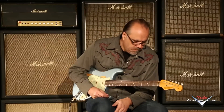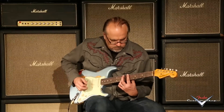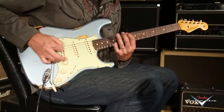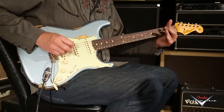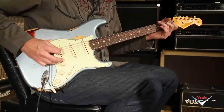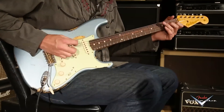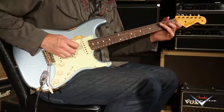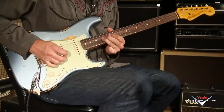Mr. Bridge pickup — come on, y'all. [guitar playing]